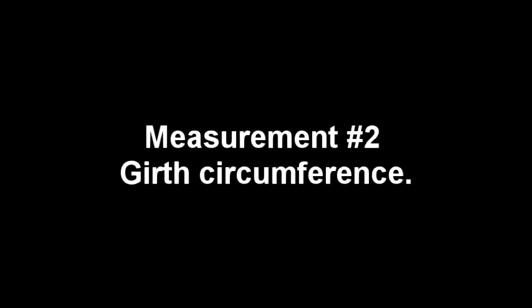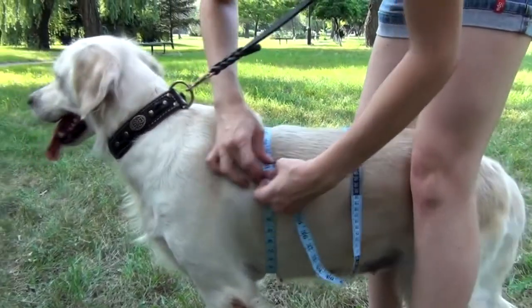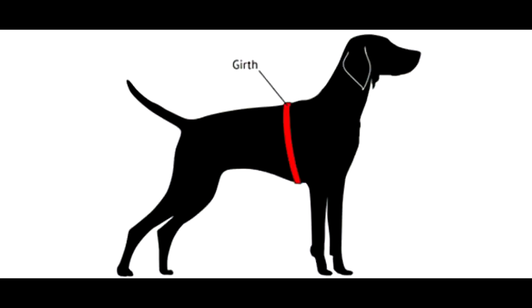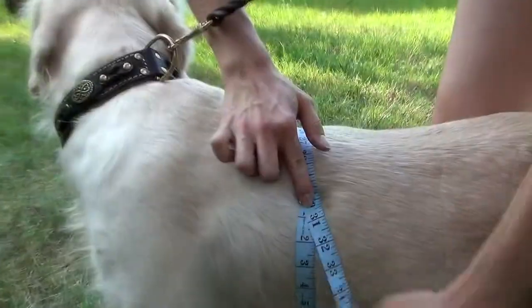To measure your dog's girth, wrap the measuring tape around his chest right behind his front legs, as it is shown in the picture. For this dog, girth is 30 inches.